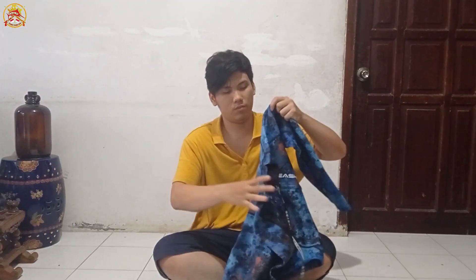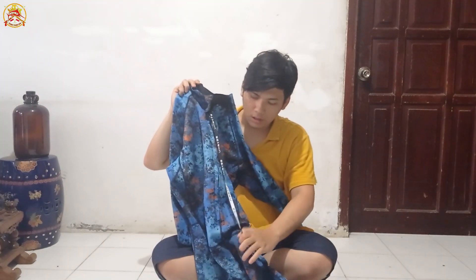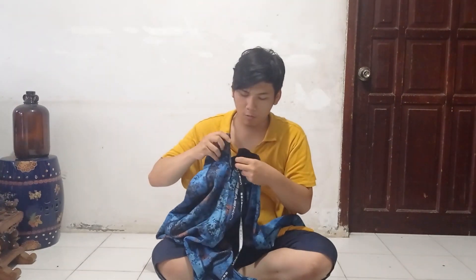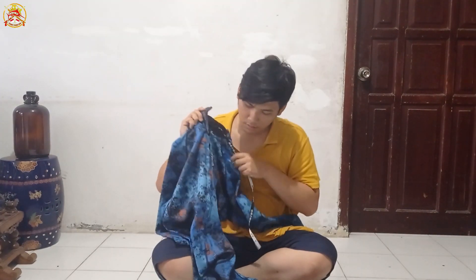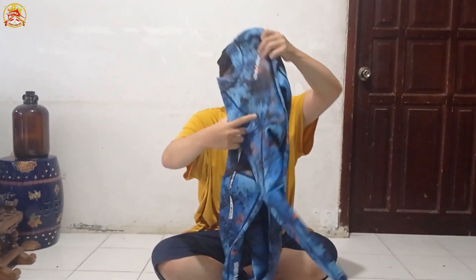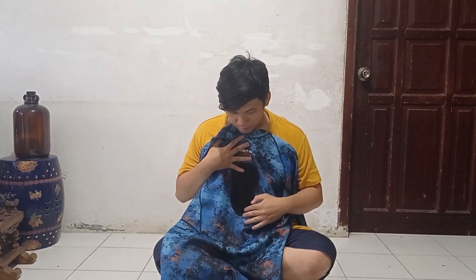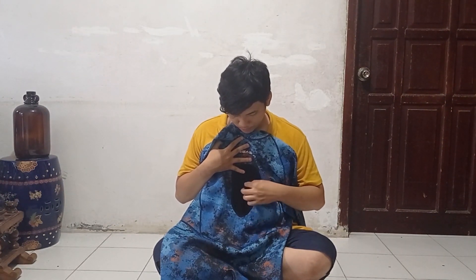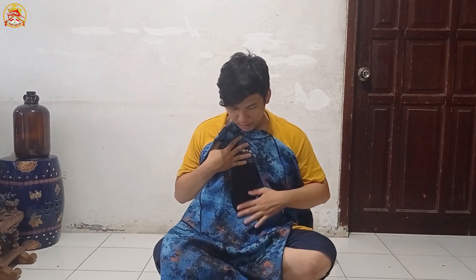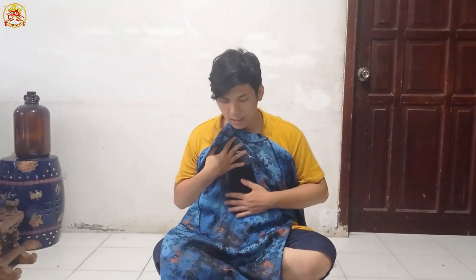Ini kulitnya depannya, ini depannya Sea Skin. Jadi wetsuitnya ini nggak ada penutup kepalanya ya, soalnya saya cari yang ukuran saya nggak ketemu, jadi blingnya terpisah aja nanti. Depannya ini buat bantalan, kalau kita mau mengokang senjata segala macem. Jadi buat bantalan dada supaya nggak sakit kalau kita menarik senjata.